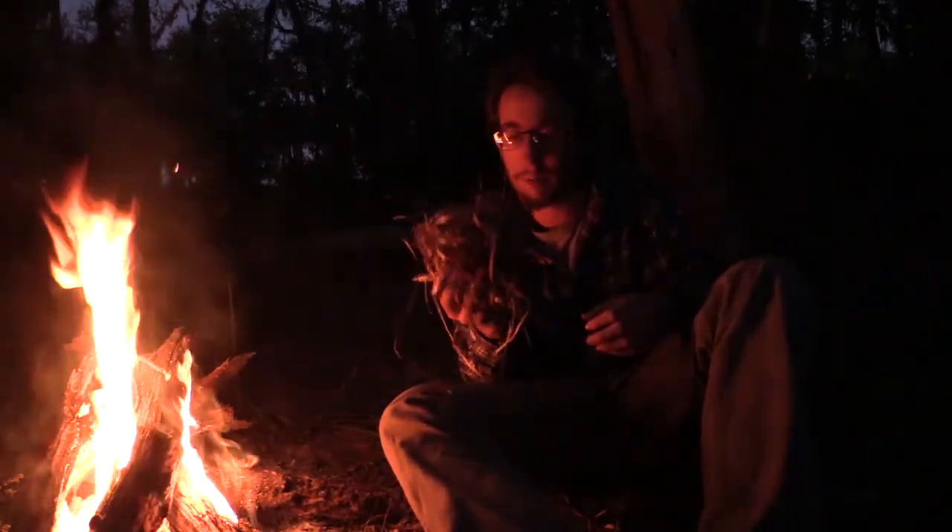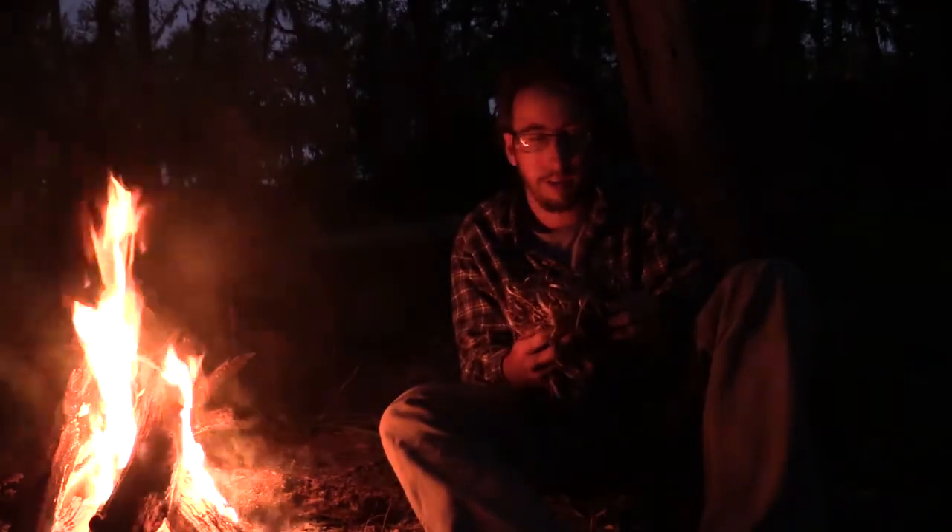I'm starting to get enough light so I can see well enough to make cordage. So I've got all my fibers here and I'm going to get to twisting and wrapping and making some good cordage. I think this will come in handy later on in the day.